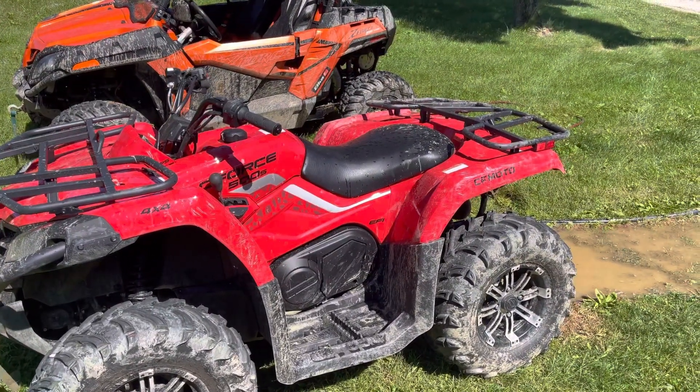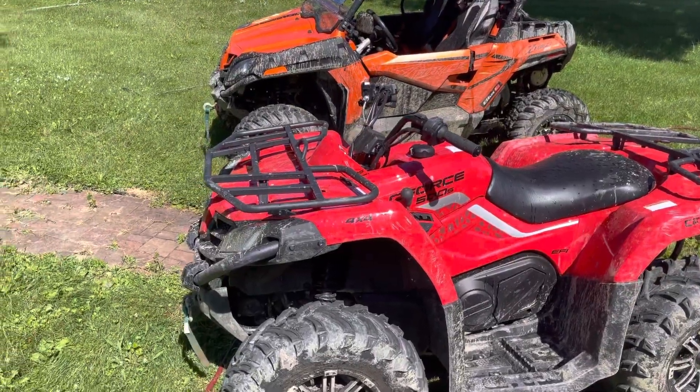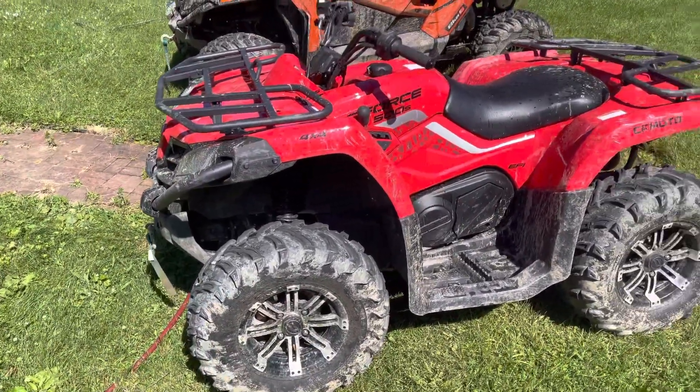First trip out, besides the wreck, not bad. The machine's a great machine — it's got plenty of power, takes you anywhere you want to go. I wish it was a little bit wider.